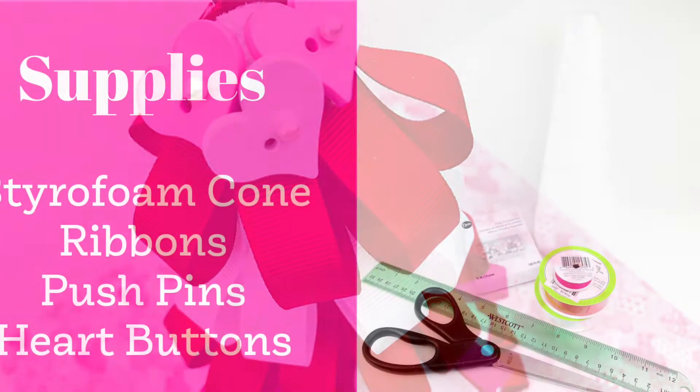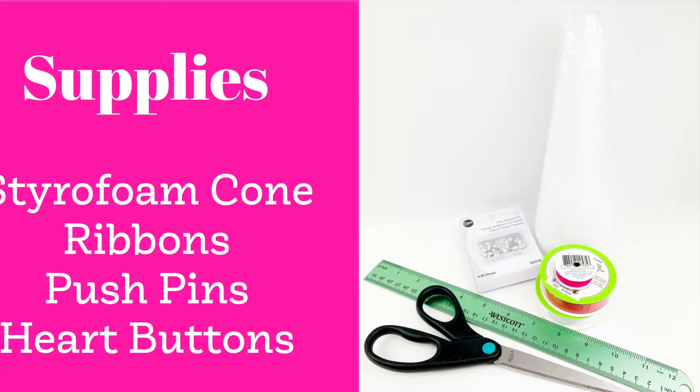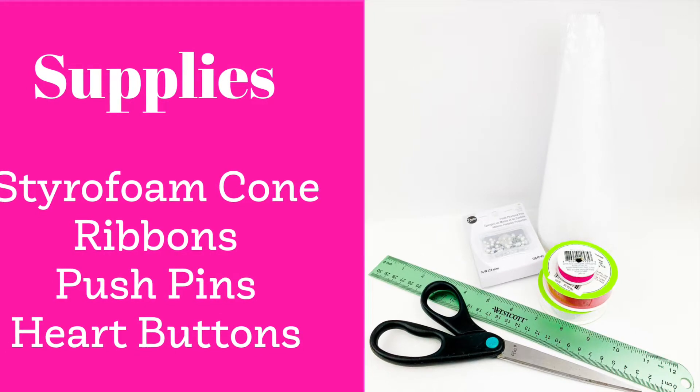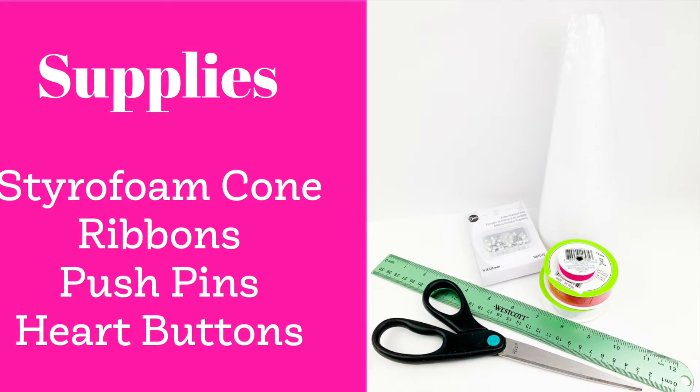First of all, these are going to be the supplies. You need a styrofoam cone — the one that I used was 10 inches tall. Then you need a variety of ribbons. You need some push pins and some buttons for the top.